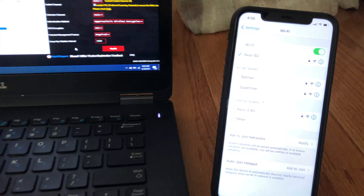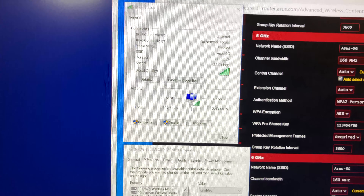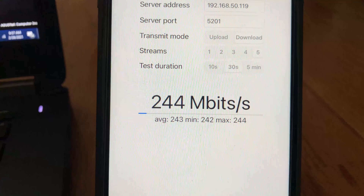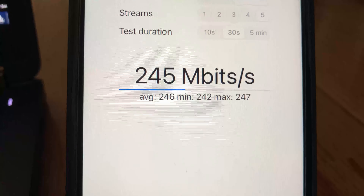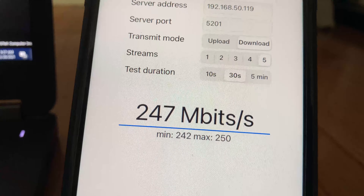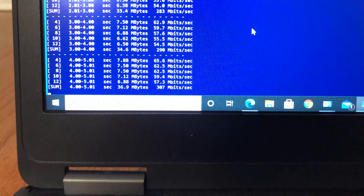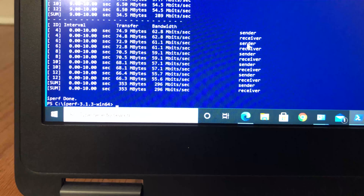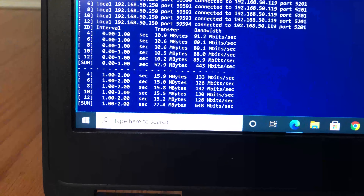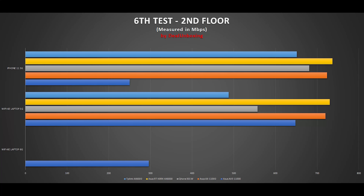Moving to the second floor with two floors and several walls between the router and the devices, we still had good Wi-Fi signals for both devices across all three bands. The iPhone 11 on 5 GHz with iperf3 5 streams achieved 250 Mbps. The laptop on 6 GHz with 5 streams achieved 296 Mbps, and switching to 5 GHz achieved 648 Mbps. Looking at the chart, the Wi-Fi 6E router is trailing against ASUS's own Wi-Fi 6 routers, which is disappointing.